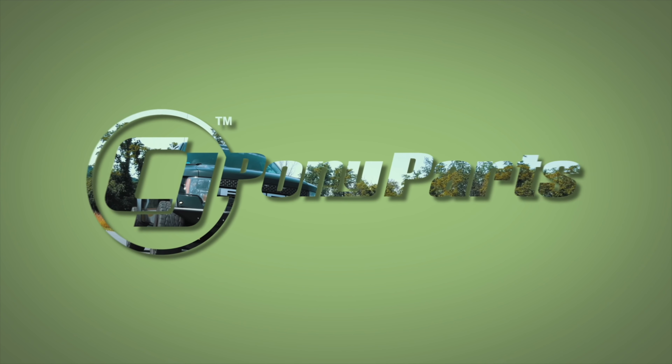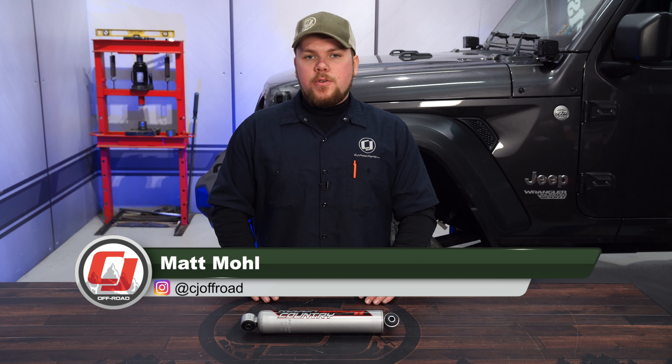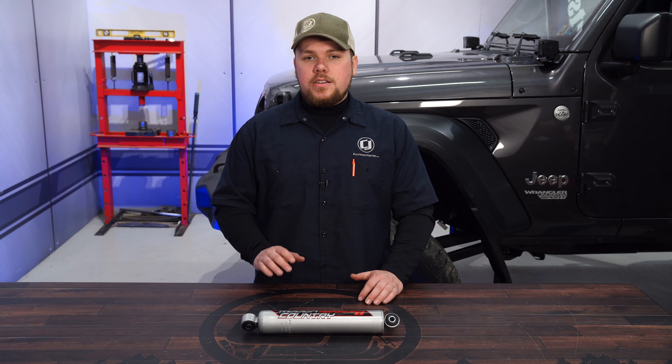We're going to show you how to improve the steering in your JL, today on CJ Offroad. If you're looking for increased steering performance out of your brand new JL Wrangler, today we're going to be installing the Rough Country Steering Stabilizer 2.2 series onto our brand new 2018 Jeep JL Wrangler.